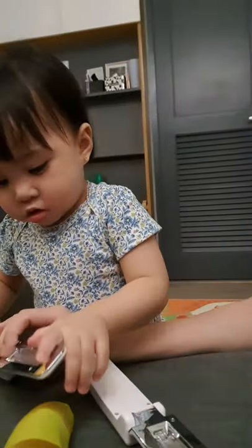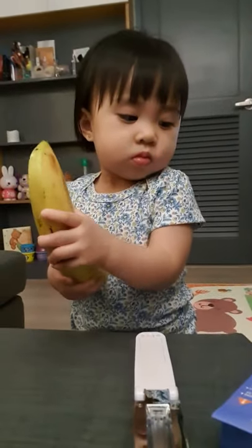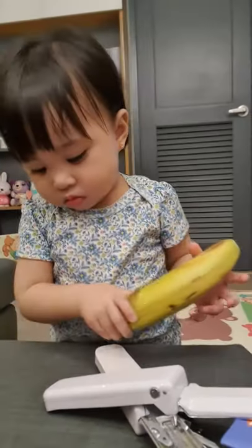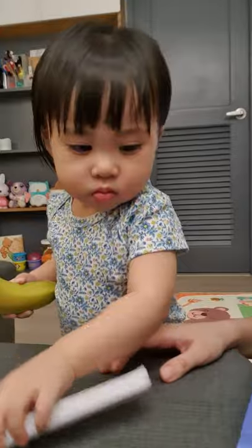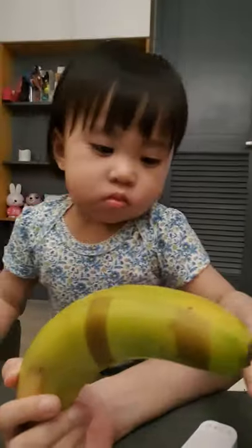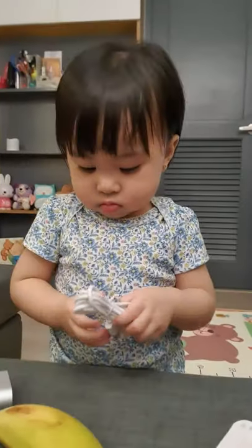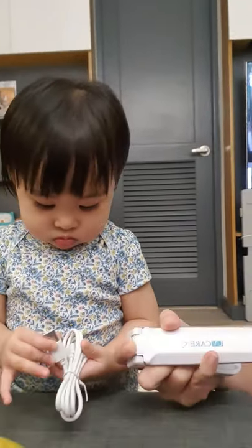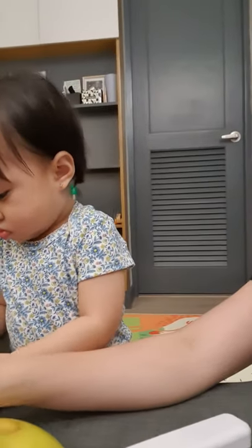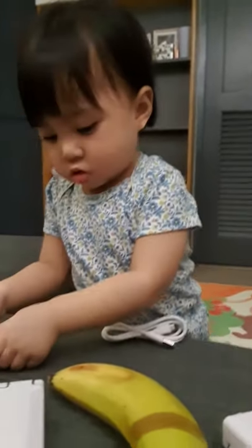So my mom bought another one online and she wanted to check if it's really legit, because she didn't get it from UV Care this time — she bought it from a different seller. If you'll notice, I'm holding a banana. This is what my mom used to check whether the light installed in both UV sanitizers we have are legit. I'll turn the floor over to my mom.